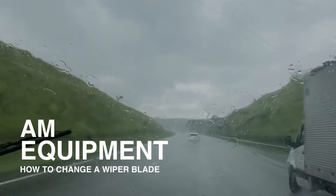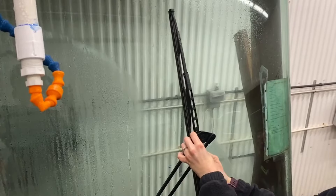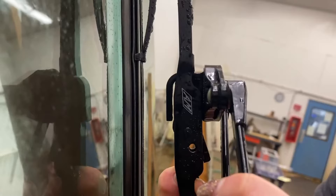Welcome to the AM Equipment Wet Lab. Here's how to change a wiper blade. Begin by removing the old wiper blade. Depress the latch release tab under the arm hook and pull the blade down.